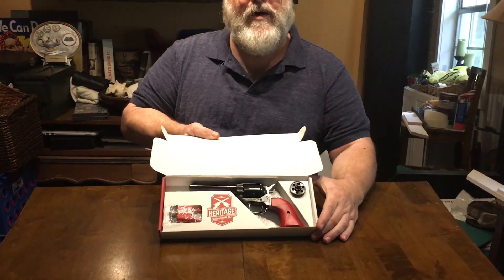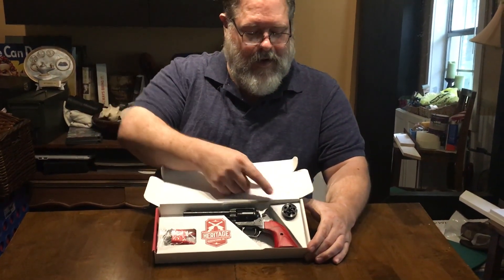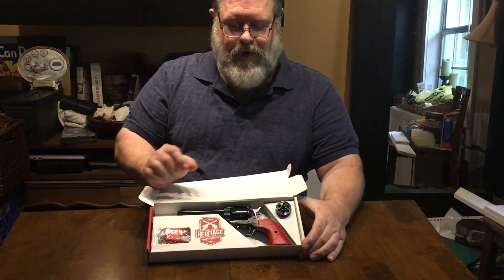This is Mike, your 4,000 subscriber winner of the Heritage Rough Rider. I just wanted to give you a little video here and show the YouTubers and E-Squad fans that your gun came. It's a beauty. I already got the cylinder for the .22 Magnum and I couldn't be happier with it. It's really remarkably well built. I can't thank you enough, George. This is really a surprise, especially for a guy like me who never wins anything. I just wanted to thank you and your channel for this wonderful gift.